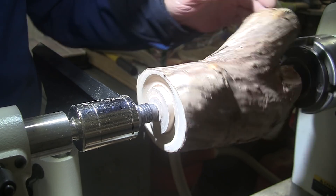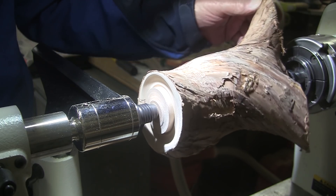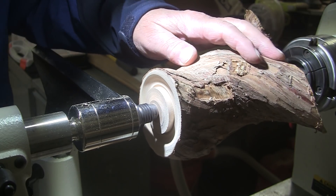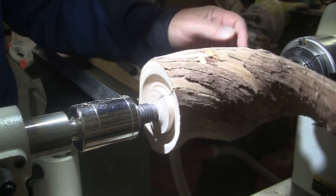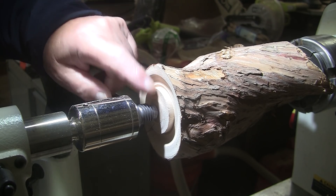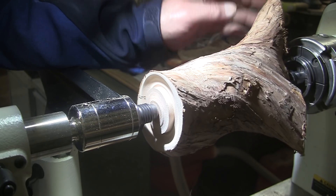Or maybe no turning on the outside at all — what if we just hollow this thing out and sand up the bark and put a finish on there? Well, for a guy that doesn't like spindle turning, this is the way to go: just don't turn it. I guess I could decide all that once I turn it around and get it in the chuck anyway. So let's do that.